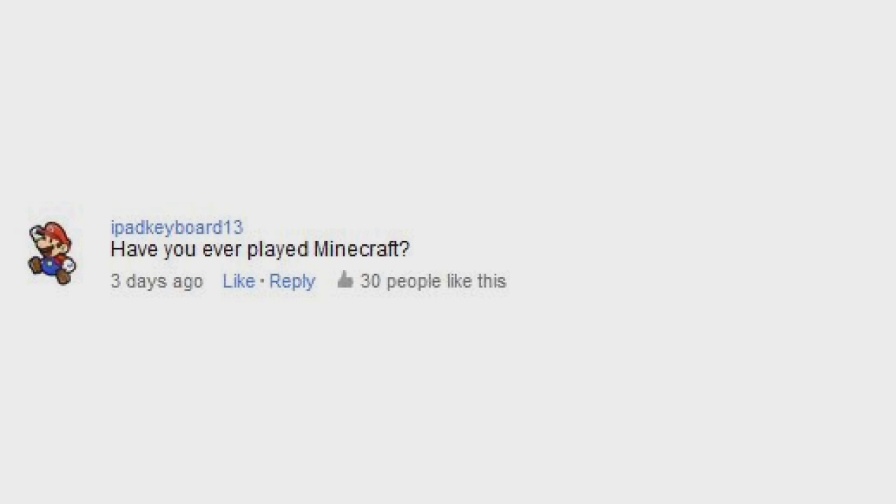Have you ever played Minecraft? Nope, and I don't know if it's a modern game or not, but I gave up games about two years ago. The only games I've played are Command & Conquer Generals, Star Wars Battlefront the first one, and Civilization III. Those have really been the only games that my brother and I have gotten into. We just don't really want to take the time to learn any new games, because we'd probably get addicted.